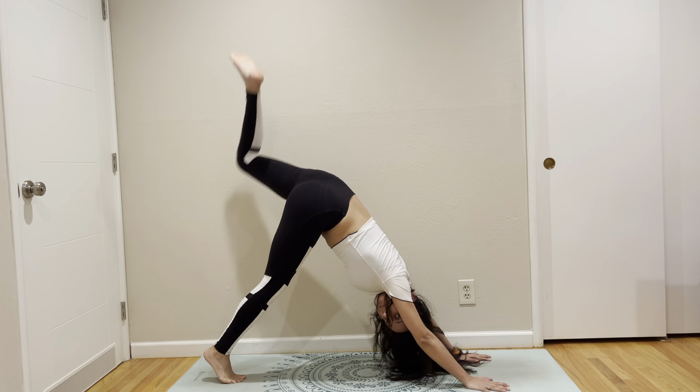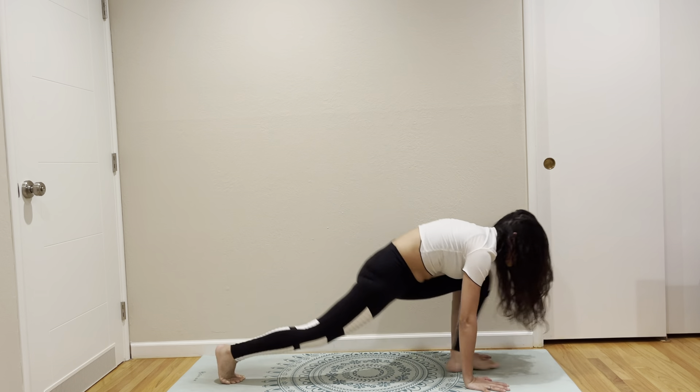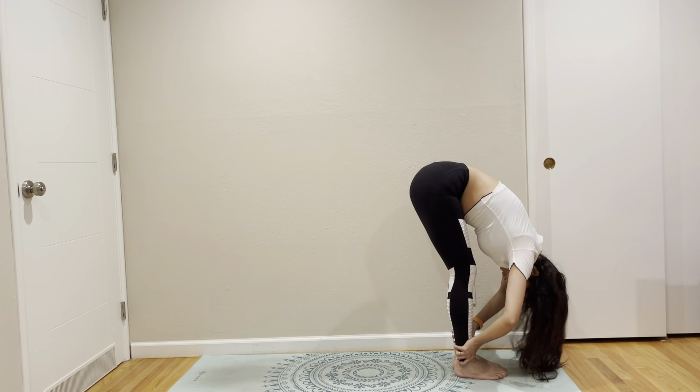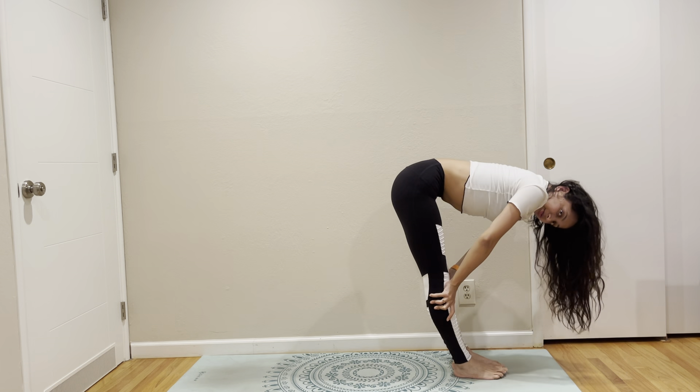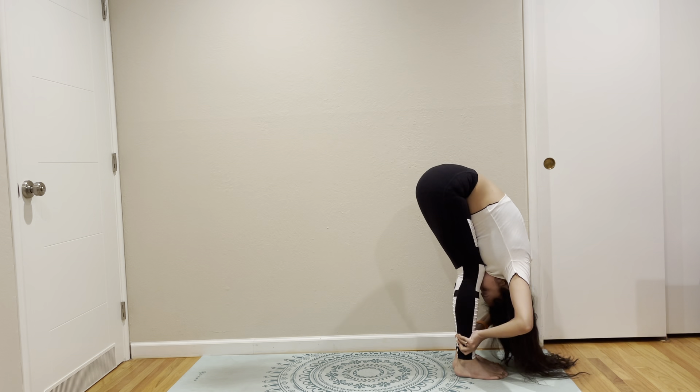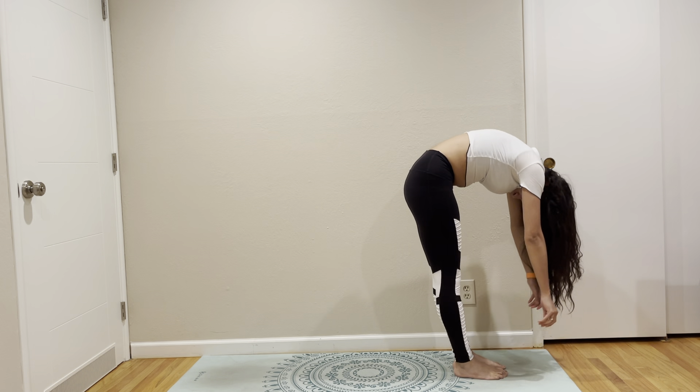Left leg up. Left leg forward. Low lunge. Right leg mid left leg. Forward fold. Lift your torso. Forward fold again. Get that one more degree at a time.